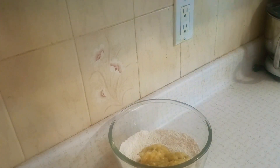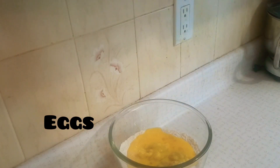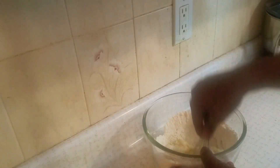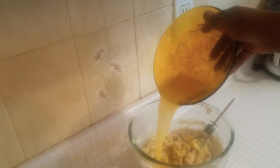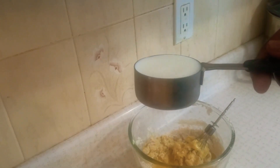Then we add the whisked eggs to the ingredients. After that, we will whisk all together. Add a teaspoon of vanilla. Now you have the batter, and also one third cup of milk, optional. Then mix all together.